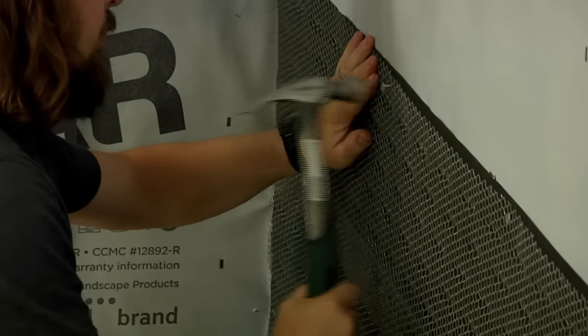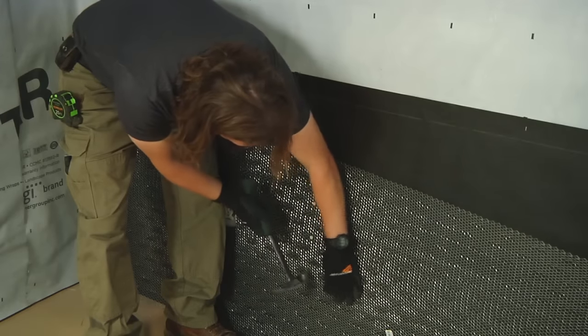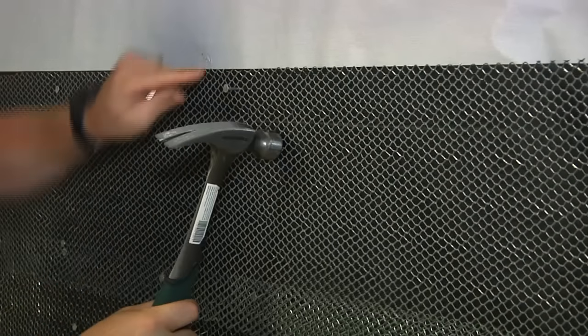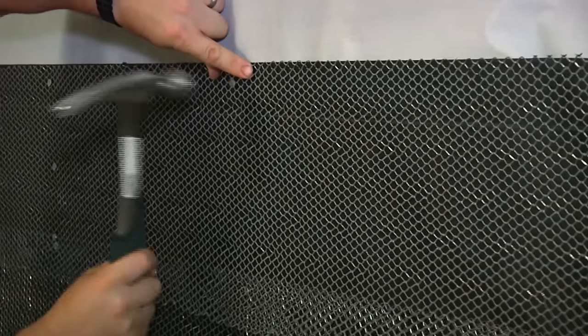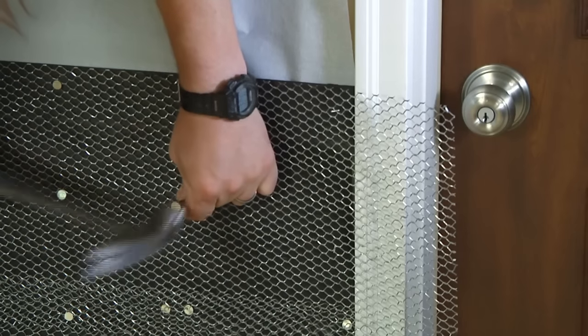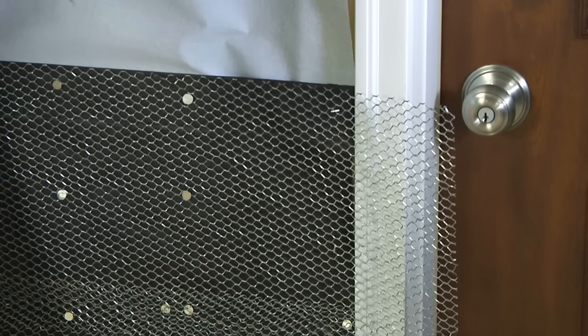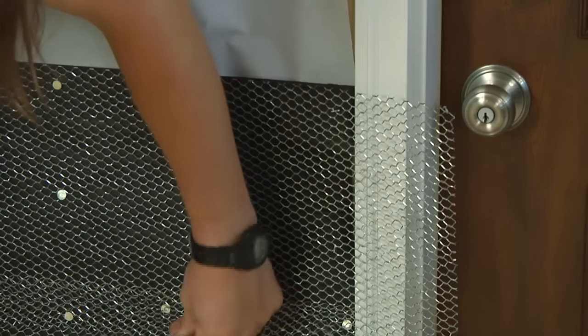Make sure the water-resistant barrier is installed smooth to allow the subsequent metal lath to be installed tightly. Next, secure the corrosion-resistant galvanized metal lath. Attach it horizontally using galvanized roofing nails, making sure to penetrate through the sheathing into the studs at least 1 inch. Hit each stud every 6 inches on center vertically, and make sure the metal lath is tight to the wall with no bumps.